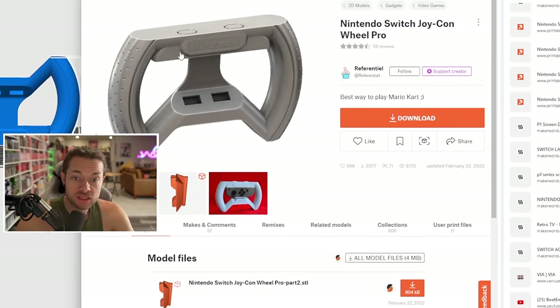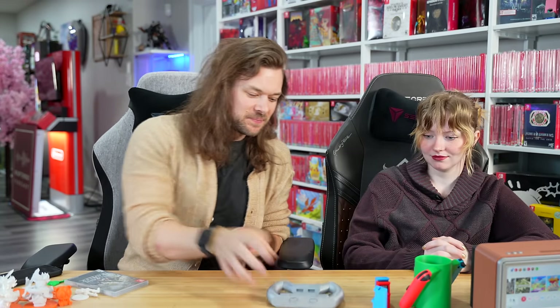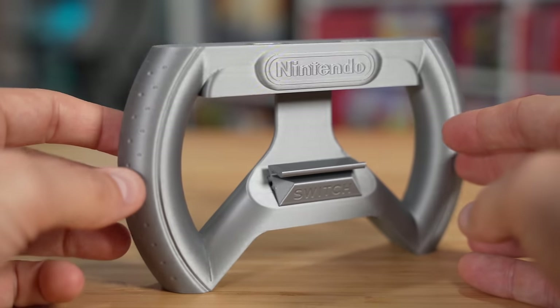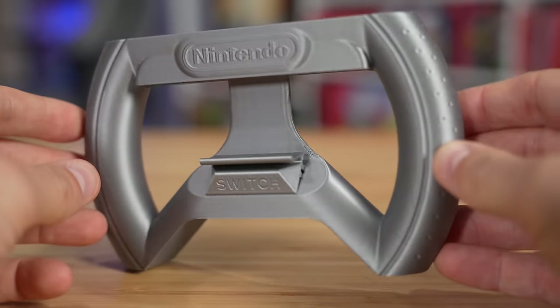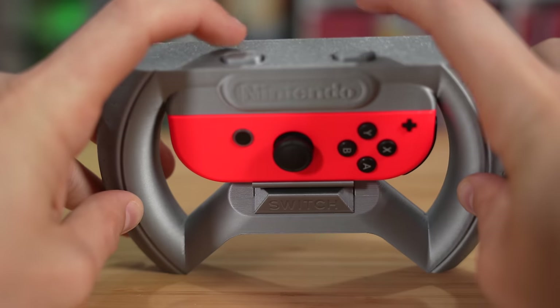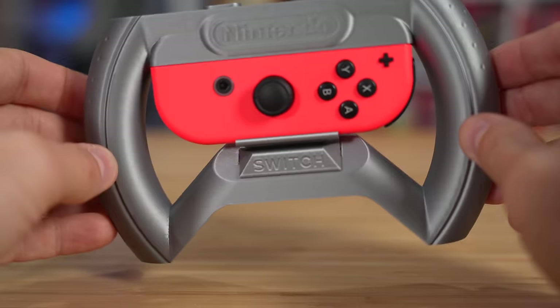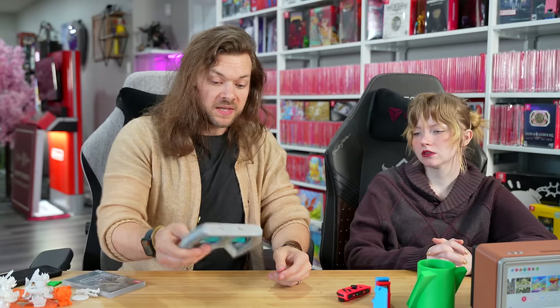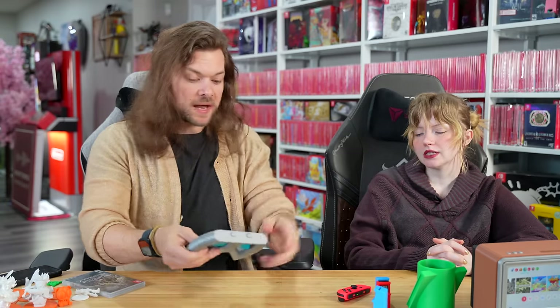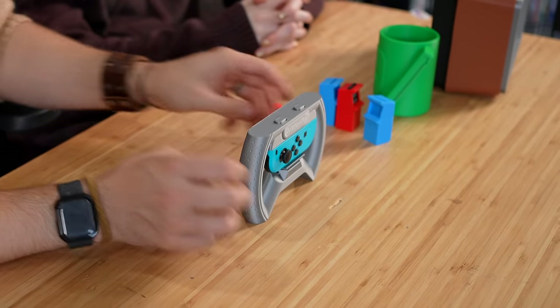The next one I'm going to do is the Nintendo Switch Joy-Con Wheel Pro — mostly because it's super easy. It just looks like a steering wheel, but it looks really official with that Nintendo look. The cool thing I learned while printing this: you can print free-floating pieces inside an existing print while it's printing. These buttons float inside here and actually work as buttons — they printed loose inside. Now if you want to play Mario Kart you have your own steering wheel, and it even stands up.